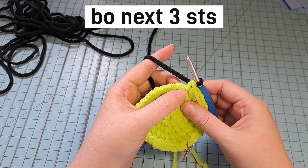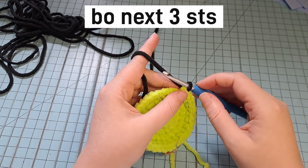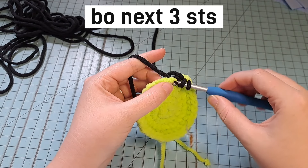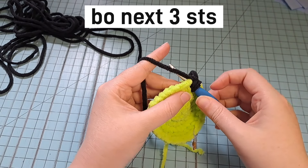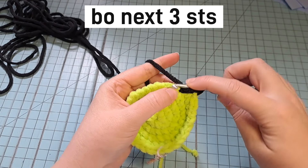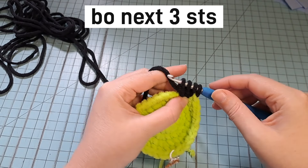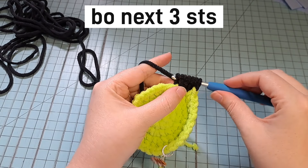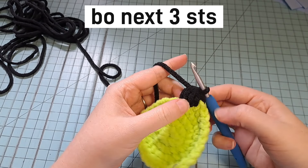Now we're going to do 3 bubble stitches in the next 3 stitches. For each bubble: yarn over, go into the stitch, yarn over and pull through, yarn over and pull through 2. Do that again — you'll have 3 loops. Repeat until you have 5 loops on your hook, then yarn over and pull through all 5. That's your first bubble.